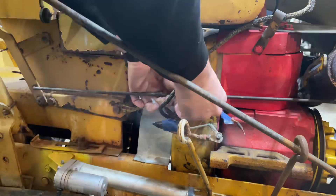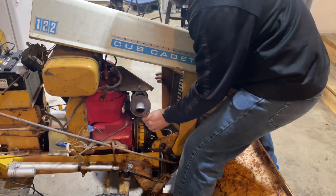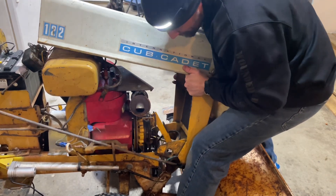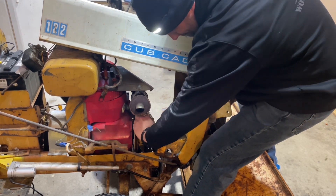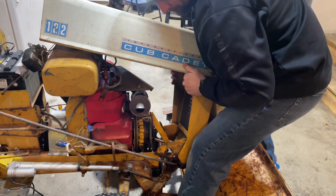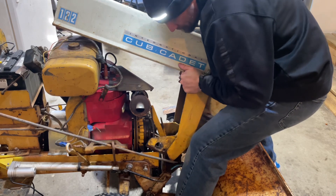Here I'm just removing the manual PTO engage and disengage steel. Pull the clip off — caught on my belt. Move that belt out of the way, get that front clip removed, and then we've got a lot easier working space to get to that front PTO.